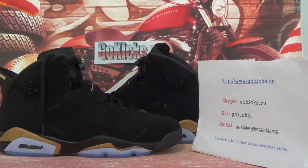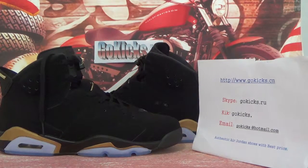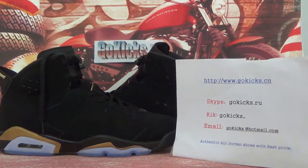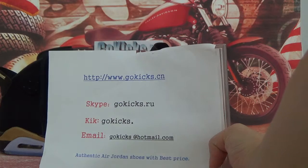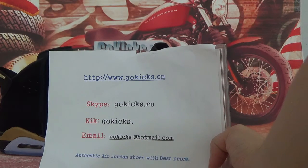Hi guys, nice to see you. This is Vicky from Goldkicks.io and we are a shoe wholesaler. Today we got authentic Air Jordan 6 Retro DMP black gold. This is my information — please take a minute to visit our website and choose your preferred shoes.